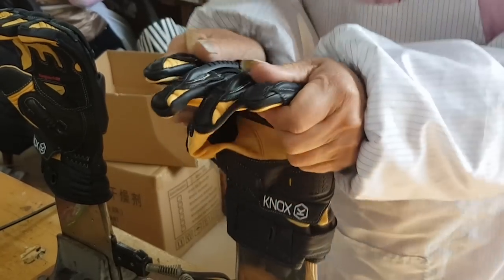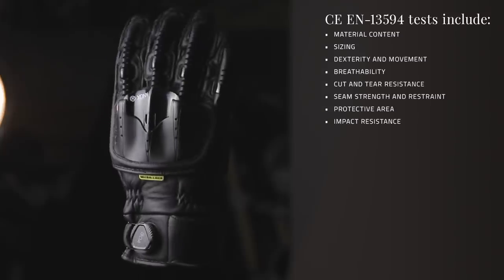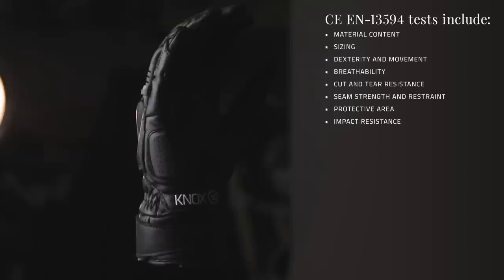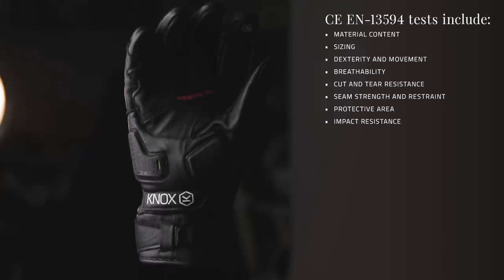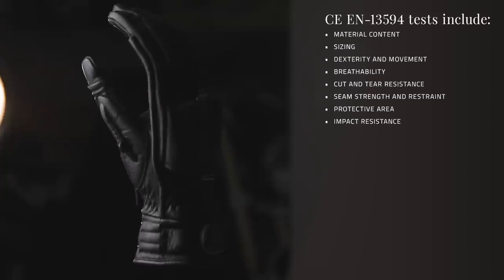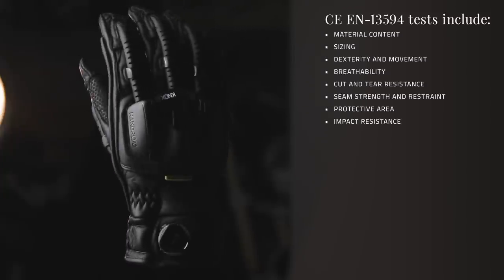The Handroid Pod Mark IV is also approved to EN13594, which is a 15-point CE approval test process giving external verification. It covers materials, fit, cut and abrasion resistance, seam strength, tear strength and impact protection. It's a real wide-reaching test.